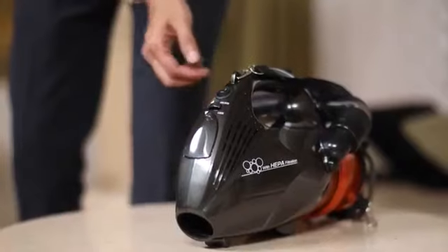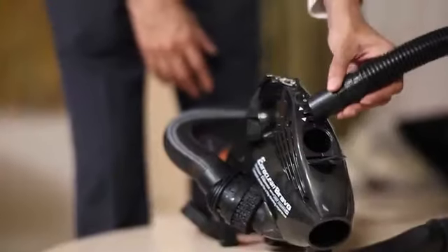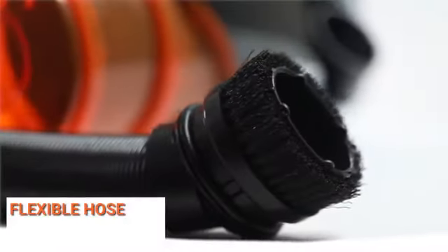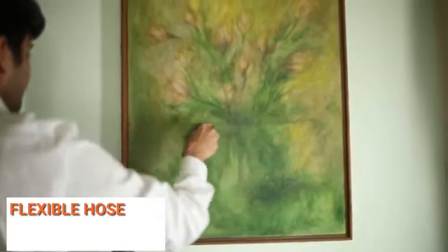To boot the device, press the on/off button. To use the blower accessories, unlock the latch and attach the blower hose. Bravo comes with a prefixed hose pipe which frees you from the task of connecting an extension.